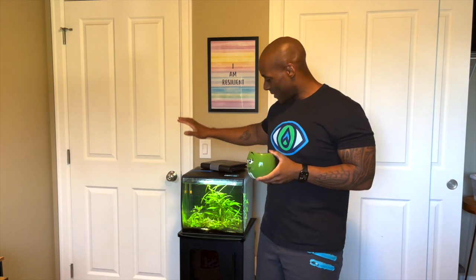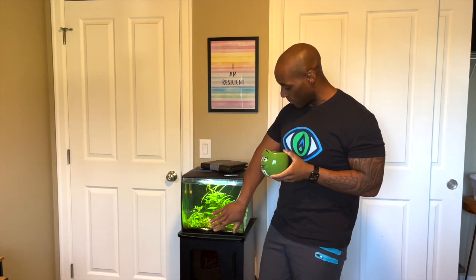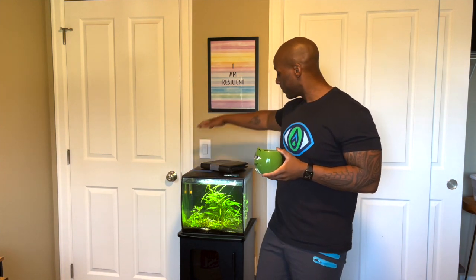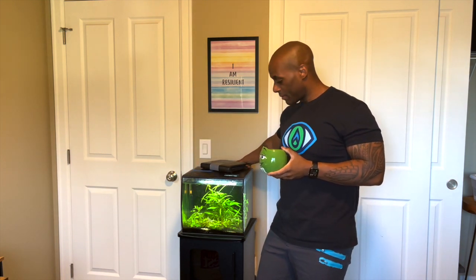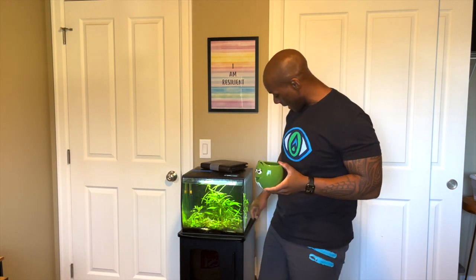Today I got to take care of one of my smaller tanks. This tank right here is a planted tank, low tech. Low tech means I just have low light that came with it and a filter in the back. The tree's overgrown, there's a lot of algae in the front, and I'm going to clean this tank today and make sure it's nice and healthy.